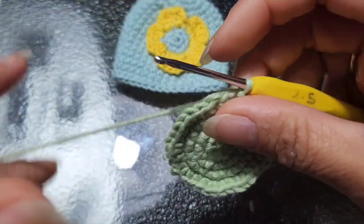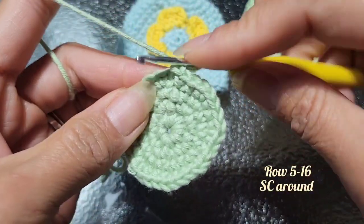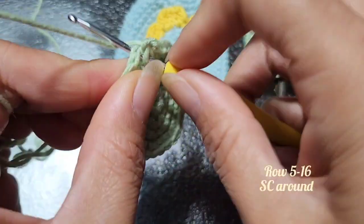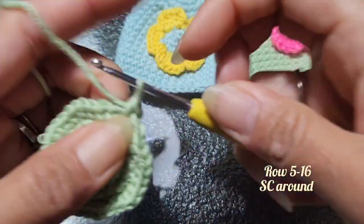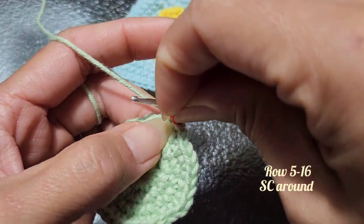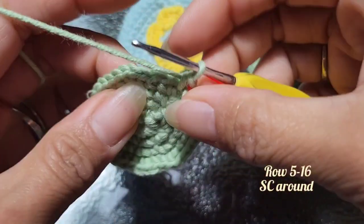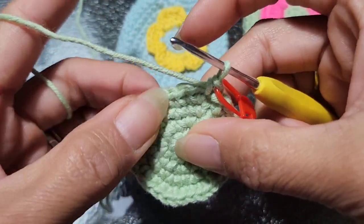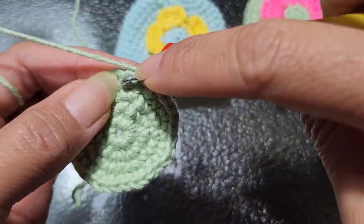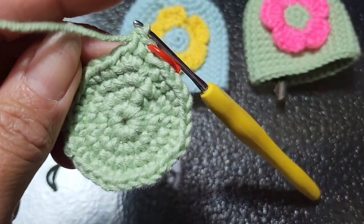That's the end of row four. From row five to row 16, you're going to chain one and single crochet around — just no increases, just single crochet around. Slip stitch when you reach your marker, chain one, single crochet around. That's the pattern from row five to row 16. Do yours and I'll show you what to do after we're done with our 16 rows. Happy crocheting!